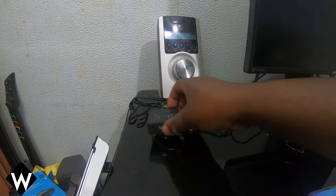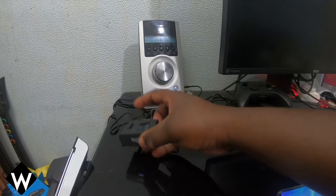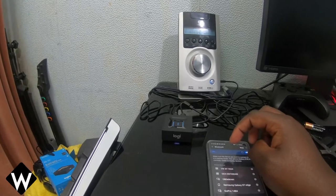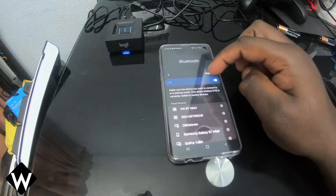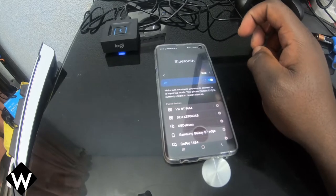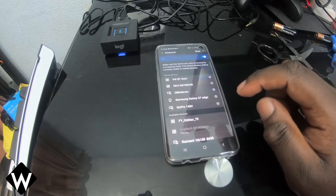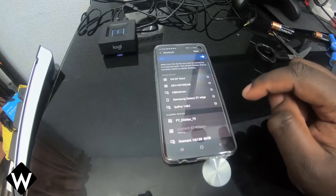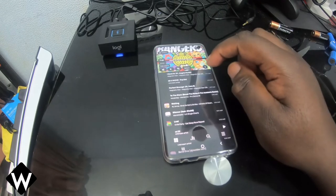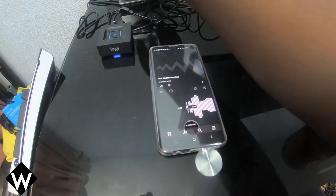So there are quite a few cables up here. I just want to see if this thing's working — that's the main thing. So we need to go on our Bluetooth devices and see if we can see anything. I can see my gimbal, which I'm not looking for. It's not showing up — scan. Logitech Bluetooth adapter. Connect. Reconnected. So now we have music.